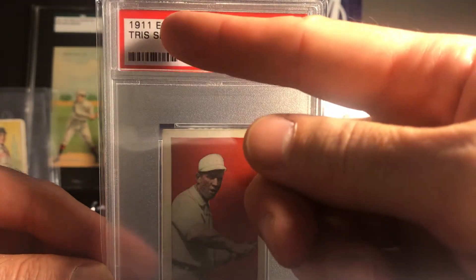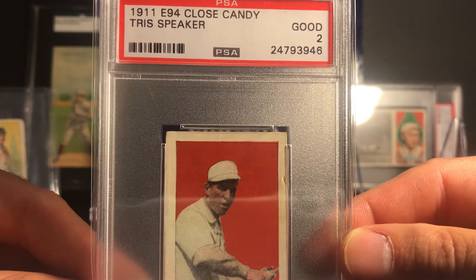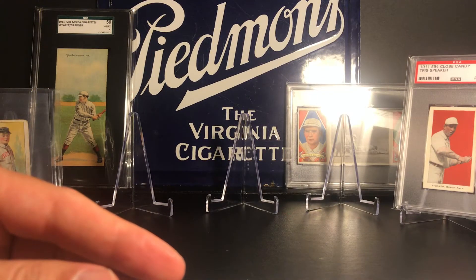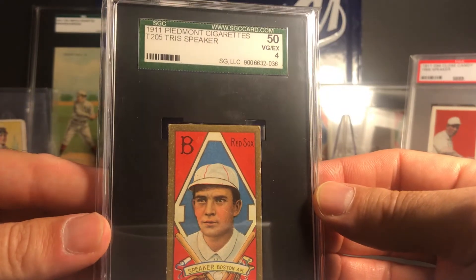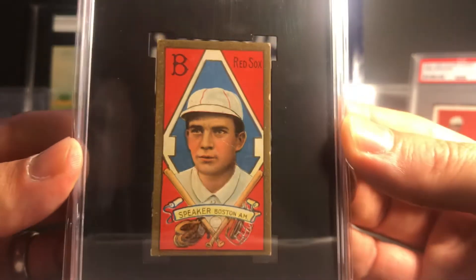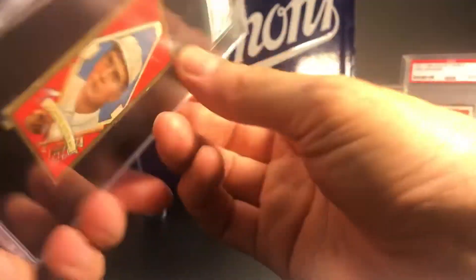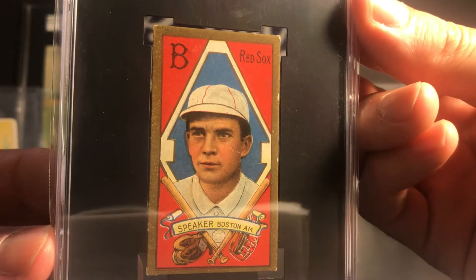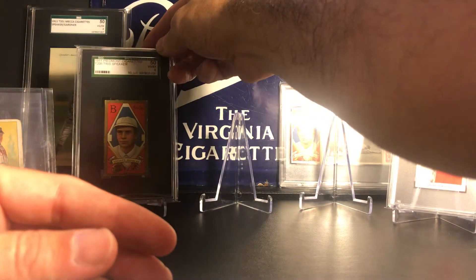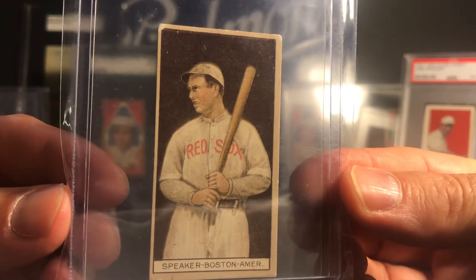For those who don't know, the E prefix in the American Card Catalog designation is for candy cards and caramel cards - anything with an E is a candy set. So there's the E94 Close Candy Tris Speaker. Next up is the T205 - this is probably my favorite Tris Speaker card in my collection. I really like the T205s in general; I think it's a really nice set. The Ty Cobb card is really nice too. That's the T205 Speaker - it's an SGC 4.